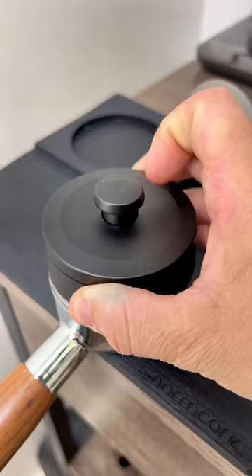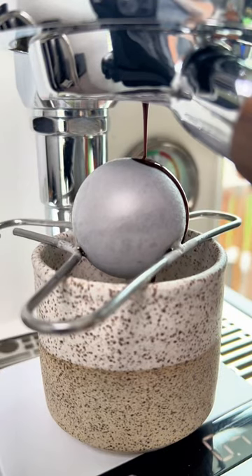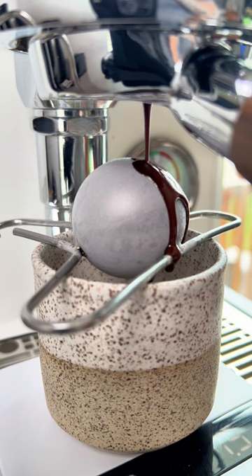This method was used by a world champion barista named Hugh Kelly. He used this in one of the competitions, and apparently it works because he won.